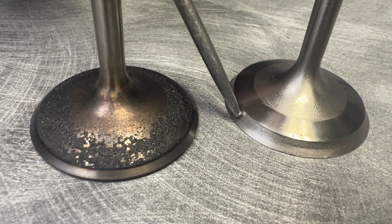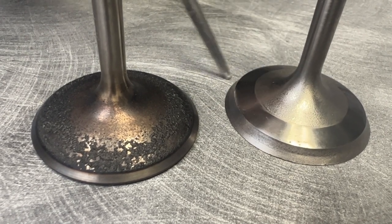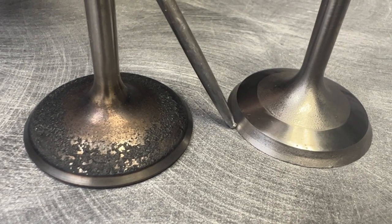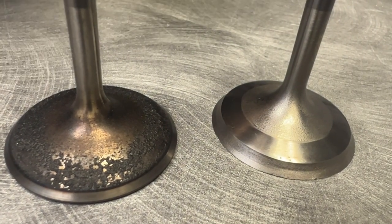This thing just dug into the 45-degree angle of the valve seat, dug into the valve, and just beat the crap out of it. It actually sucked the valve in — the valve is almost 50,000ths smaller than it originally was, and it went into the head 60,000ths.